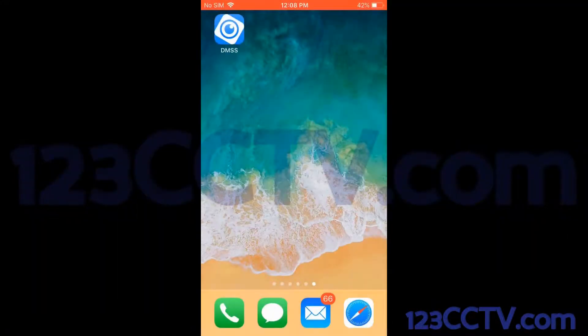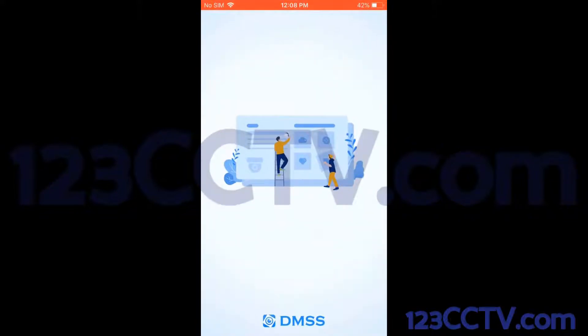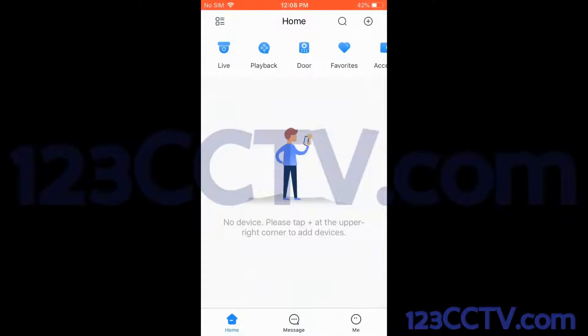I'm going to show you how to add an NVR or DVR to the DMSS app. The DMSS app is available for download on the Apple App Store or the Google Play Store. I've already got the app installed on my iPhone, so I'm going to go ahead and open the app. It's going to bring up a neat little splash screen before it loads the home page.